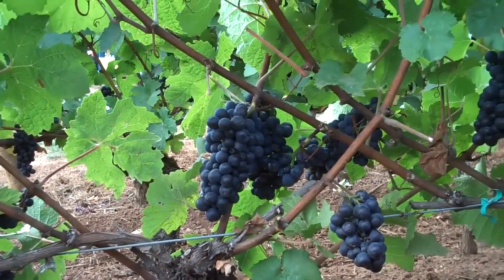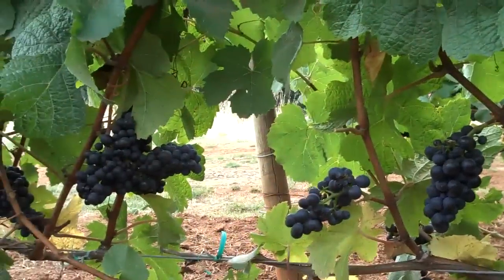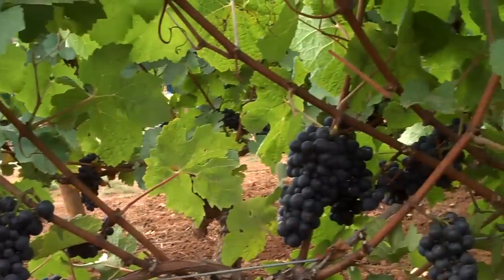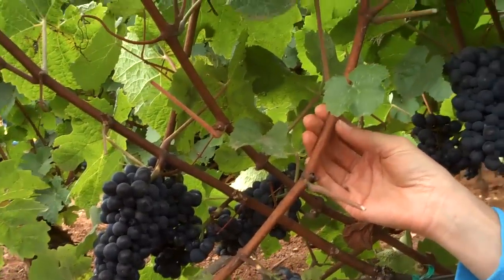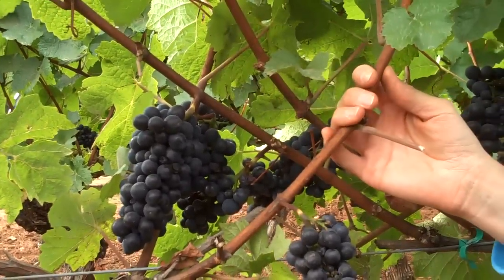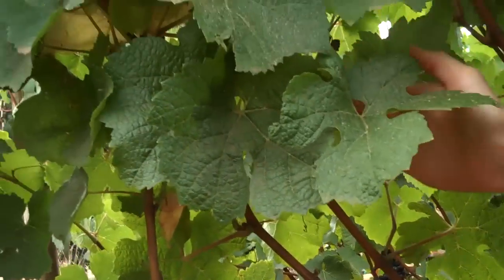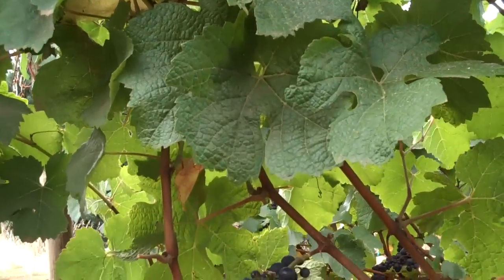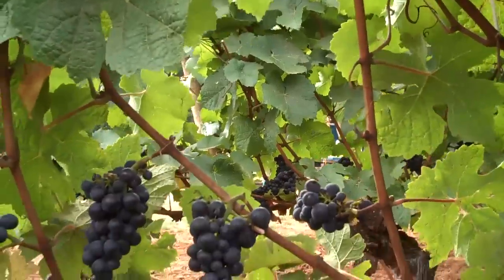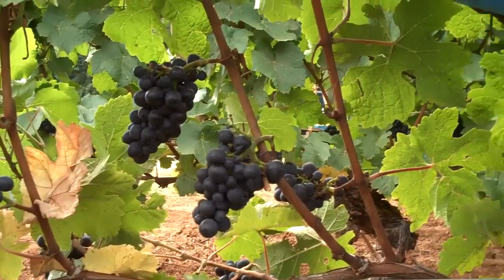Another thing to consider with cane prune systems is that they often require a bit more shoot positioning than a cordon train system. If you look at the distribution of the canes here, you see they're not perfectly straight up — they often bunch, as you see here at the head of the vine. Over here they're bunching and they tend to grow at an angle to the angle of the bud. They're a bit harder to position in the canopy so that they're perfectly straight, which would help alleviate some of the bunching and density of the cluster zone.